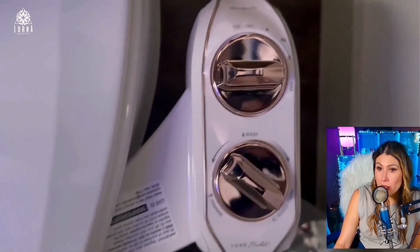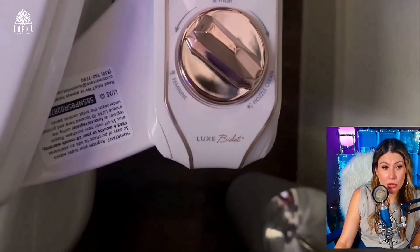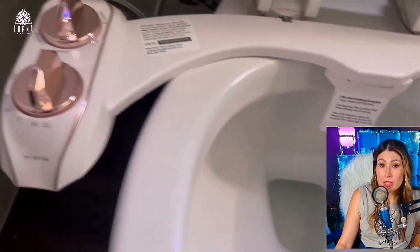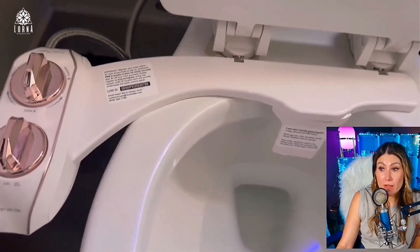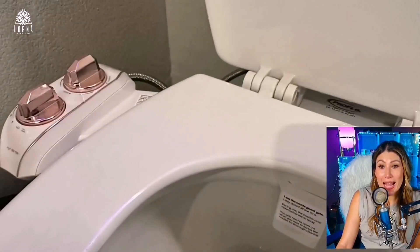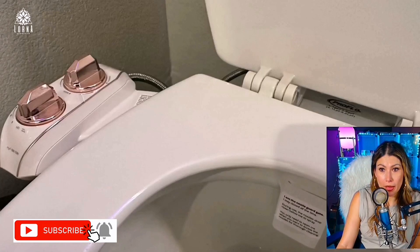We also have three different colors. Here I'm showing the rose gold, but it also comes in white and in silver. This is the brand Luxe Bidet, which is very popular in America — sells a lot here. Super recommended.